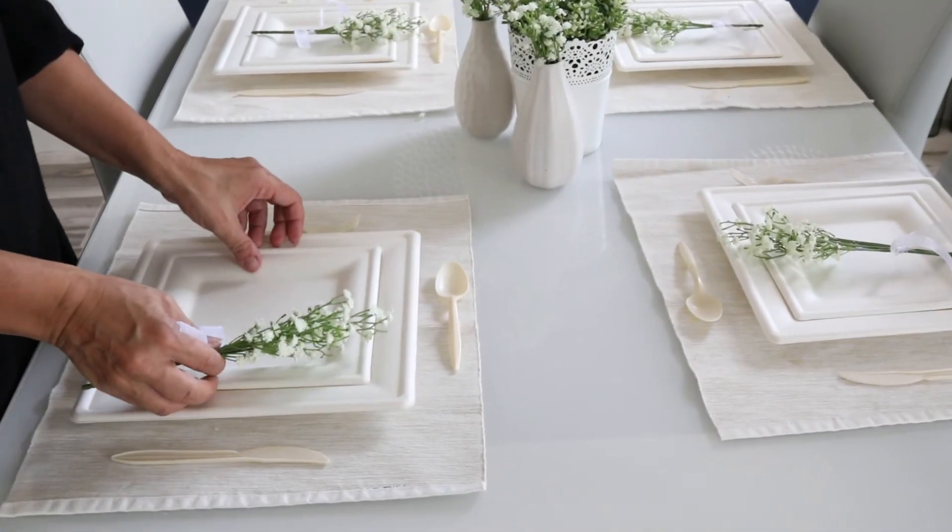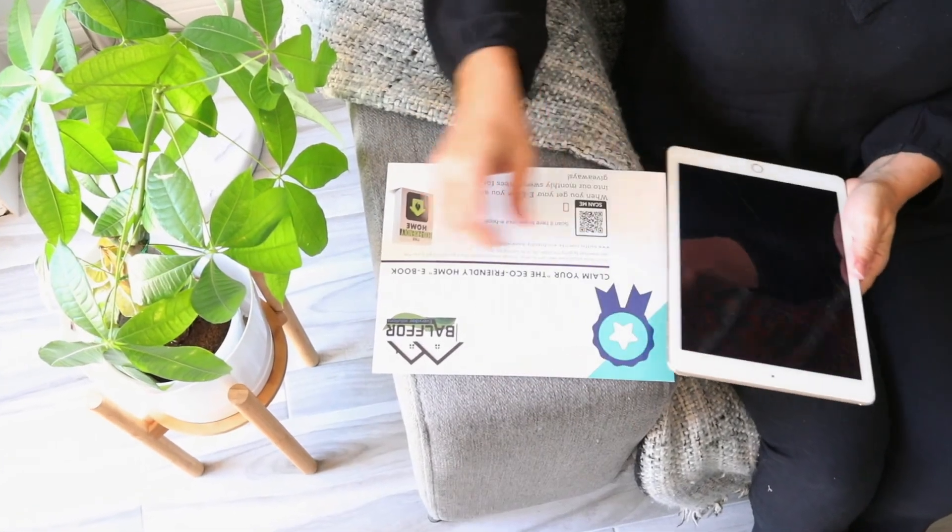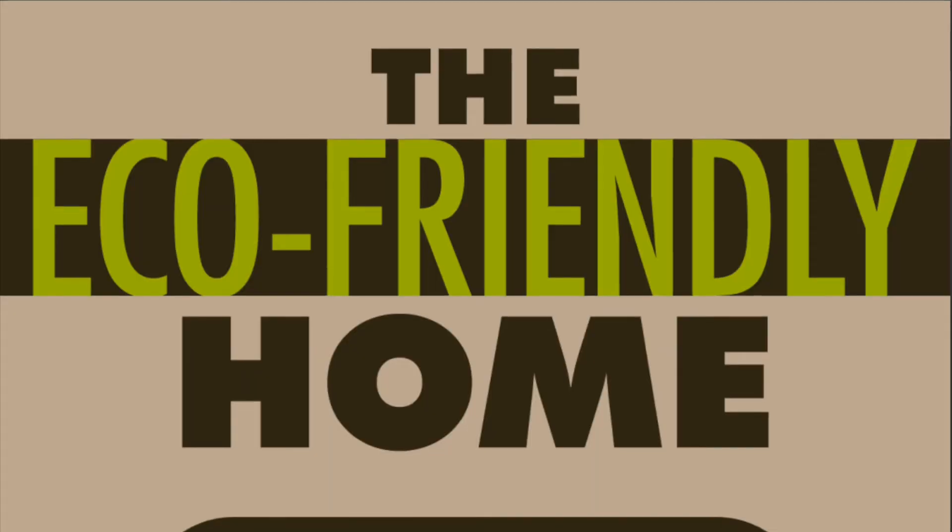The set comes with perfect sizes for your party, get-together, special events, or even for no occasion. You will also have access to download an electronic book that can help with thinking green for projects at home.